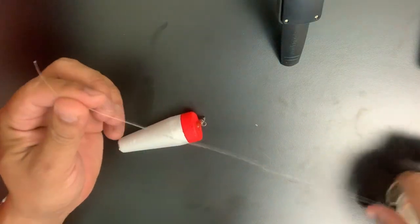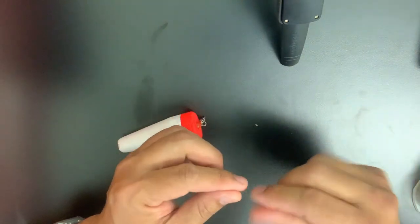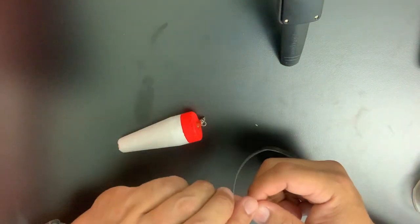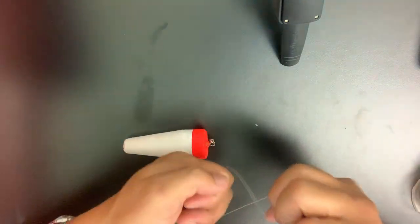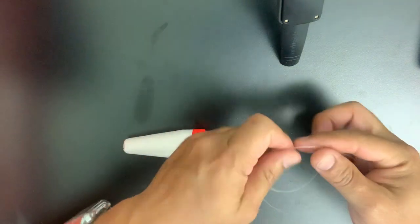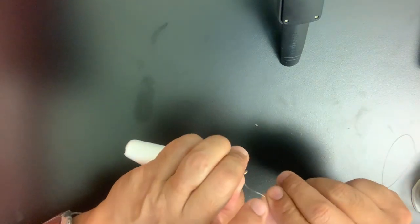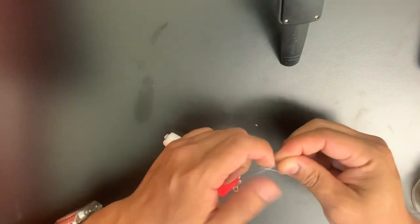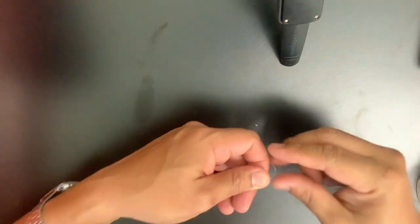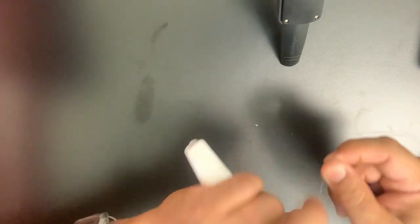I tie a Rapala knot. Pretend this is my leader line — 30-pound test. A Rapala knot has a loop in it so your lure has a good wobble instead of using a cinch knot that's too tight. What you do is make an overhand knot just like that, real simple. Then you go through the eye of your lure — this works for all swim baits. Go back through that loop you just made, leaving roughly about one inch. You don't want it too big or too small; go about seven turns.